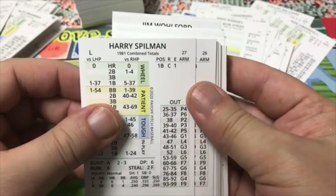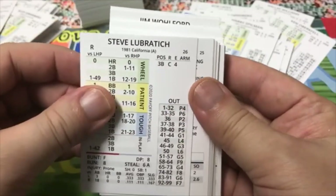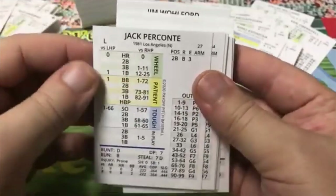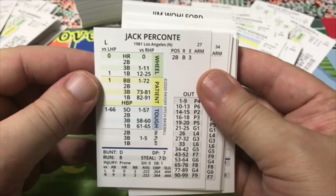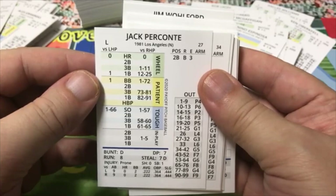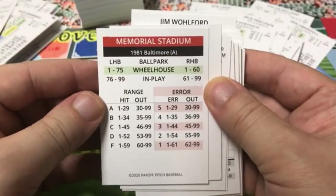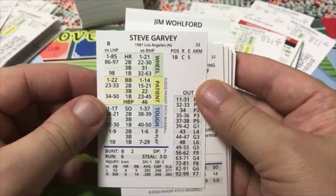Nino Espinoza — I remember him. Jack Perconte — a friend of mine called him 'Jack Hungry for a Hit Perconte' because he went through a drought with no hits. This is him with the Dodgers in 1981. John Vukovich. Memorial Stadium in Baltimore: 1 to 75 wheelhouse versus lefties, 1 to 60 versus righties. Another blank card, always good. Tony Scott — probably a guy that moved, because I saw another Tony Scott card. Steve Garvey with the Dodgers, Alejandro Peña with the Dodgers, Chris Speier of Montreal.